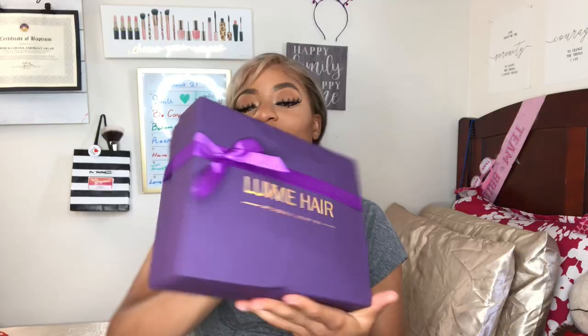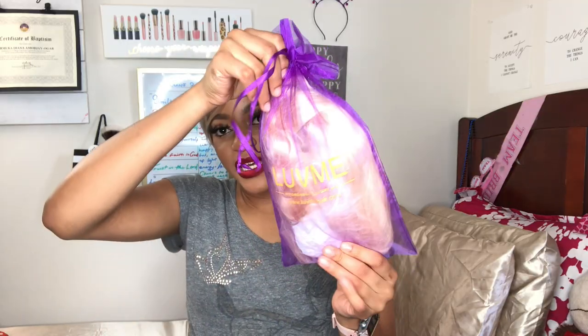This is the packaging, this is the wig — I'm so excited! I've ordered from them before so I know how amazing their stuff is. The wig comes in like this.